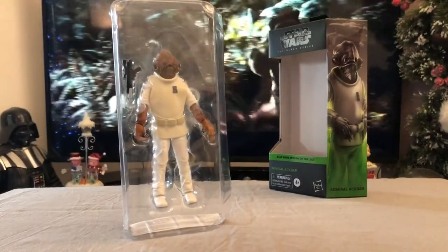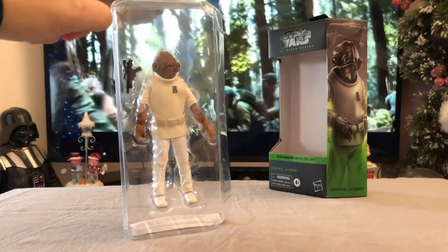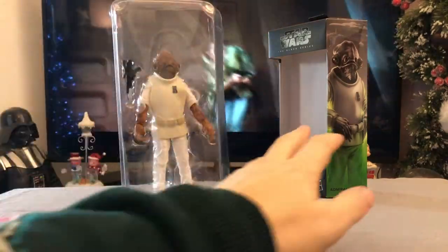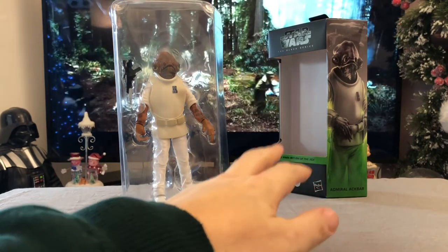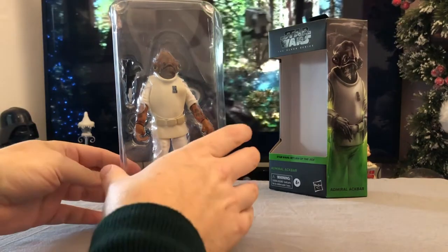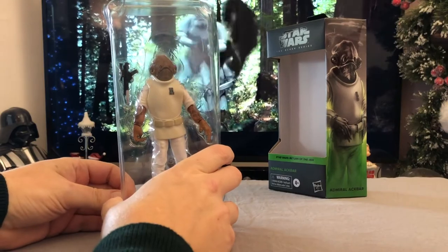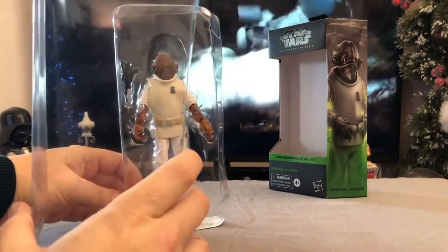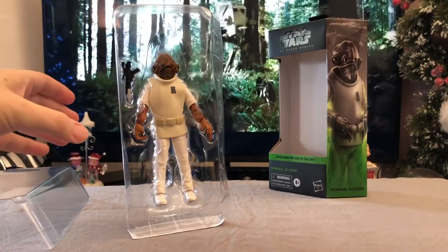Once again the clamshell front of the packaging just forms a part of this, and we're left with the cardboard outer packaging for the Black Series figure. I really do like the new Black Series packaging — I think it's a lot better than the standard black and red boxes that we used to get. So let's take that off and pop him out for a close look.